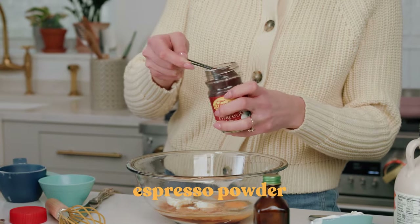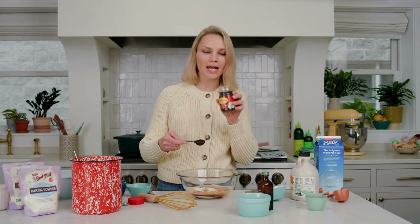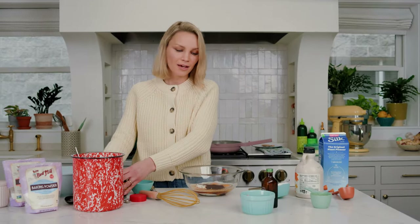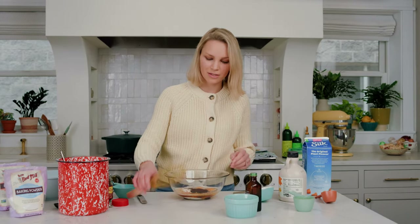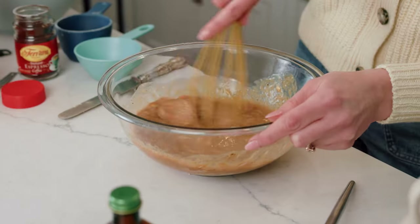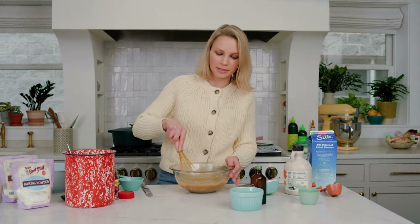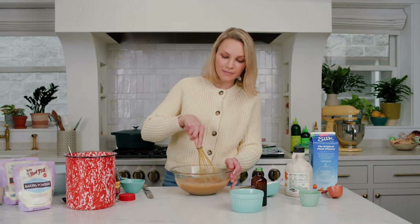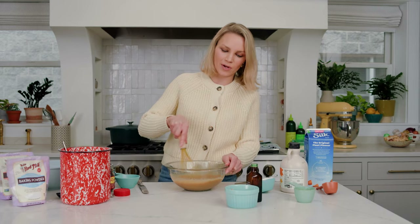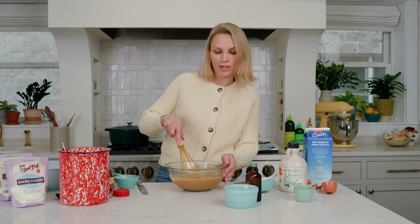Last but certainly not least, espresso powder. If you don't have this, go to the store and pick it up. You can add it to cookies, cakes, frostings — if you are a coffee lover like myself, it's delicious. Whisk all of this together until it's well combined. My husband drinks about a pot of coffee a day and his favorite breakfast treat is a coffee cake, so that's where this recipe kind of came to life — I wanted to combine the two flavors together.